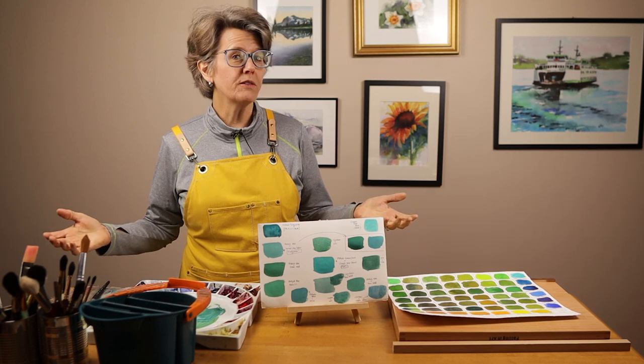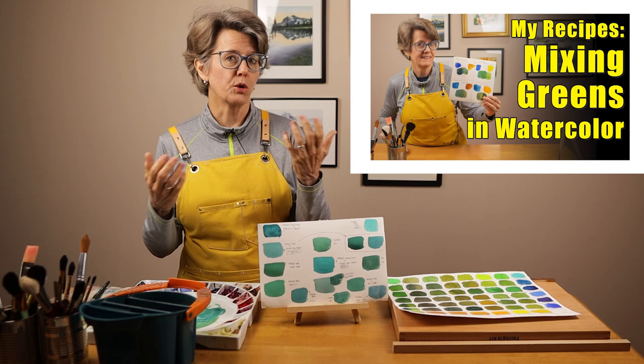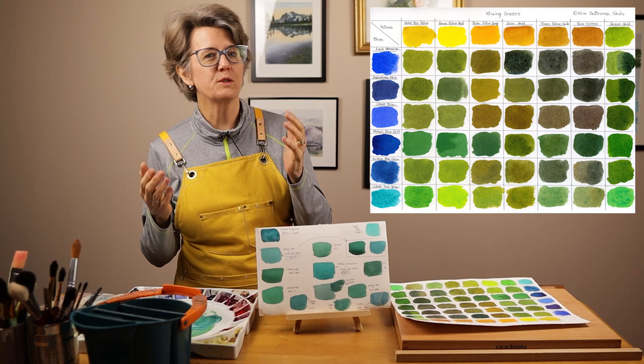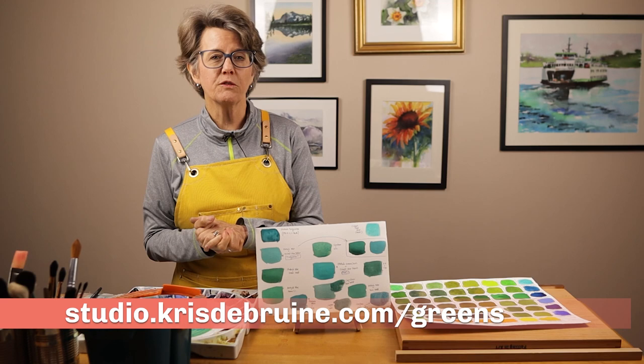A few weeks ago, I posted a video on this channel where I showed you how I mix greens. From that video, I also posted a chart on my website — I'll leave a link down below — where I showed you how I mix 42 different greens. If you're interested in that chart and that download, look for the link below.